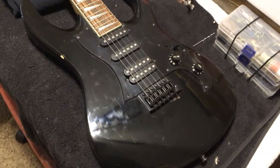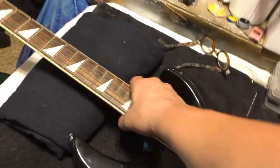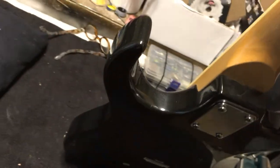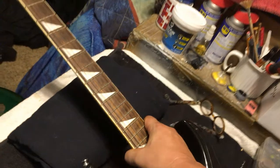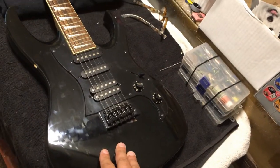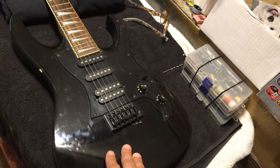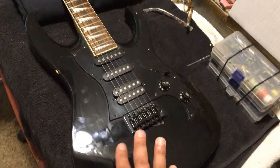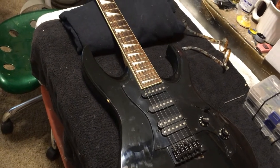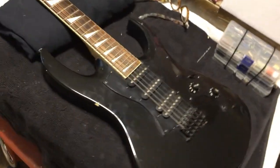The first step is going to be figuring out the neck shim, because when I do shim the neck I'm going to probably fill in the neck pocket there where it's shimmed, so that way it's perfectly lined up and it looks perfect like it was supposed to be. We'll disassemble the guitar completely, get all the parts, and then start working on the body, making the body perfect.